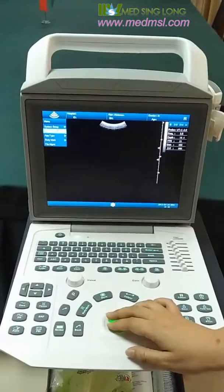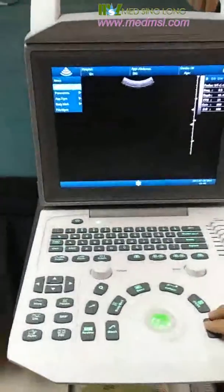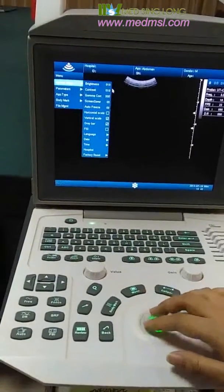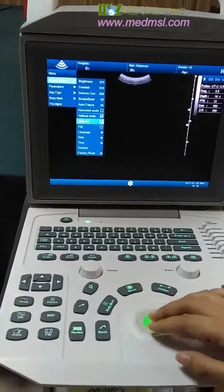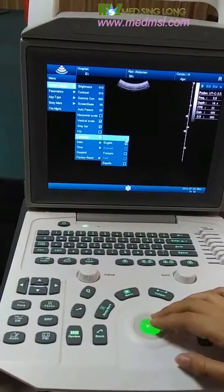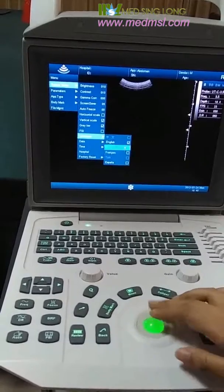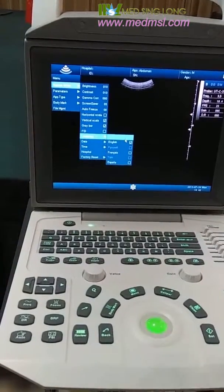Then we come to the parameters and system setup. In system setup, you can set different things. About the language, I would like to mention that there are four options: English, French, Spanish, and Chinese.